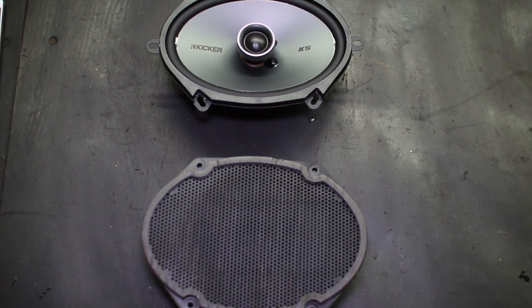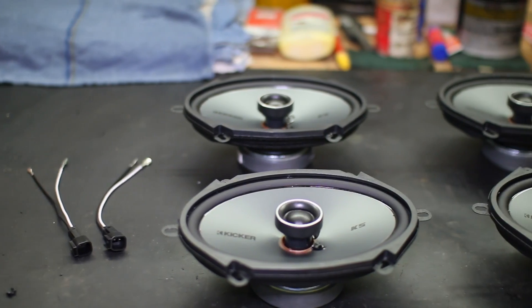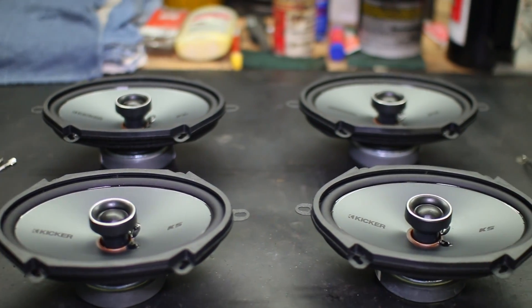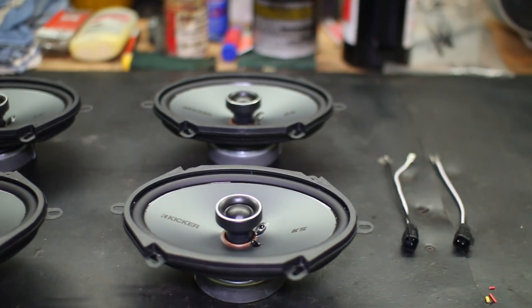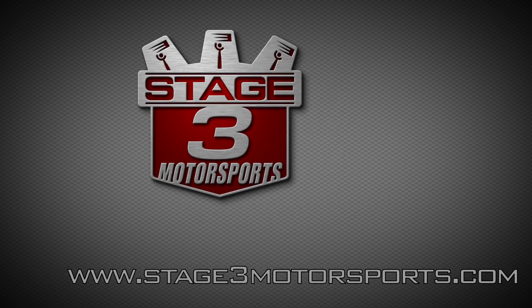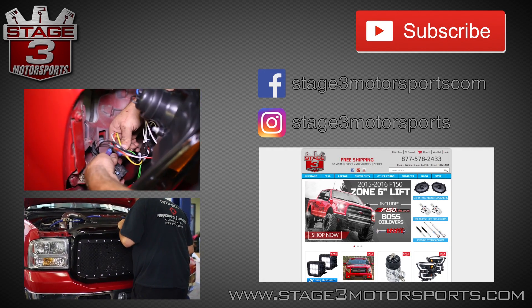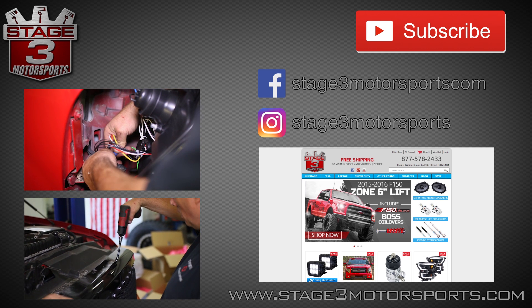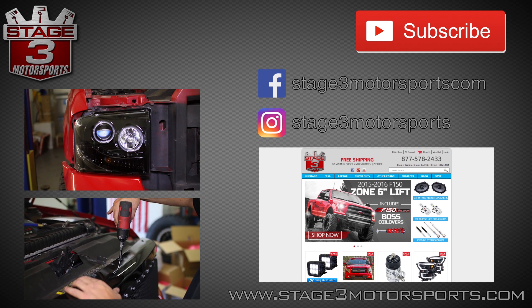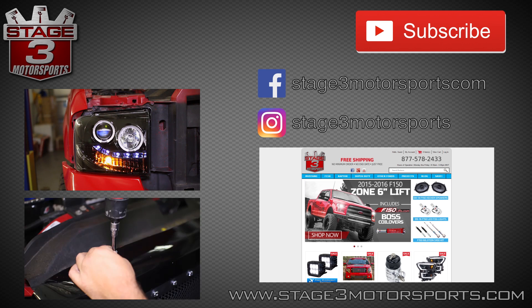This Kicker speaker upgrade kit is completely plug and play and requires no cutting or splicing of wires, thanks to our harness adapters supplied in the kit. Let's get started.